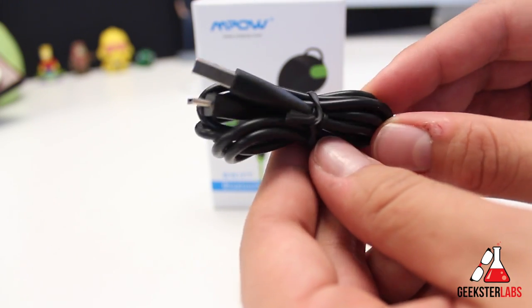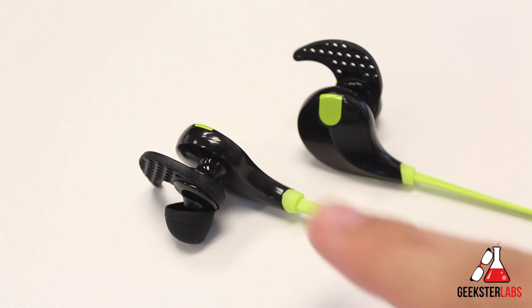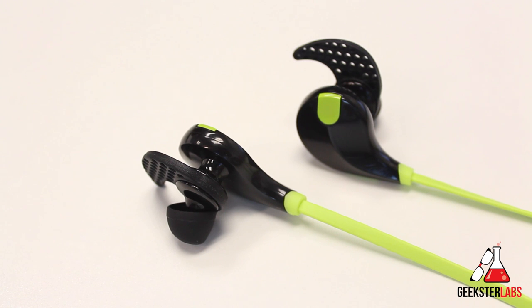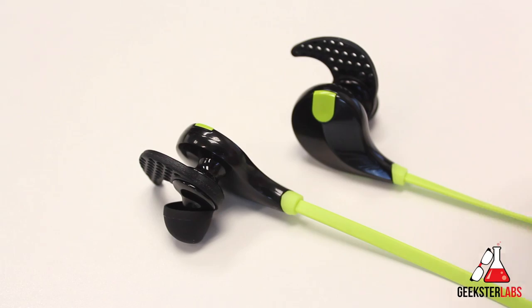Here we have the earphones themselves. As you can see, I have the black and neon green version — there are actually a bunch of different color variations you can pick from. This pair is available on Amazon for $30, so it's a very affordable Bluetooth earbud option. I'll put a link in the description if you're interested in purchasing them. These are active earphones — sweat-proof with a built-in microphone.